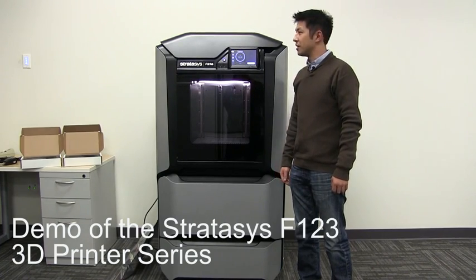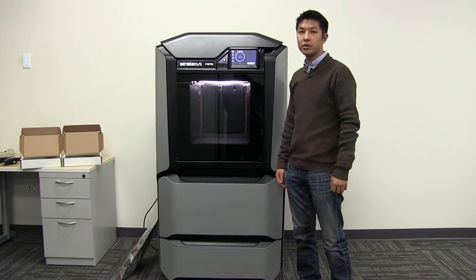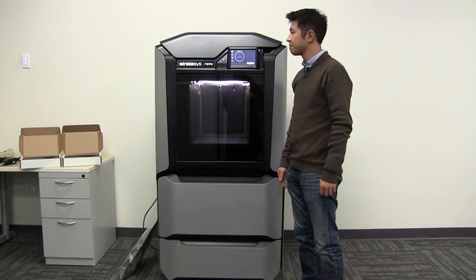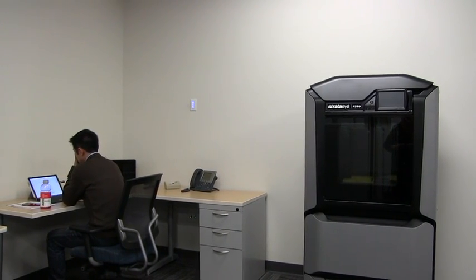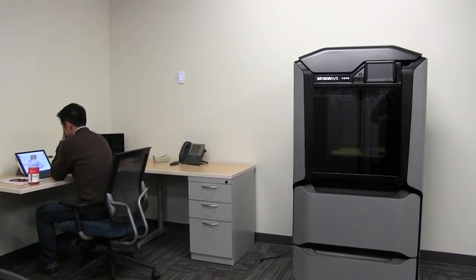Today we're going to demonstrate the Stratasys F370, one of the F123 series of printers — the premier shared office printer for designers and engineers. The F123 series of printers are ultra-quiet and have a small footprint, making them ideal for any office setting or environment.